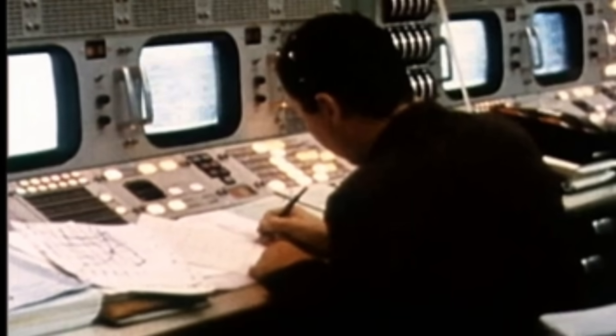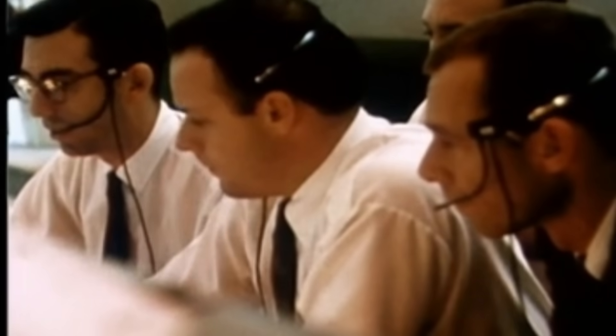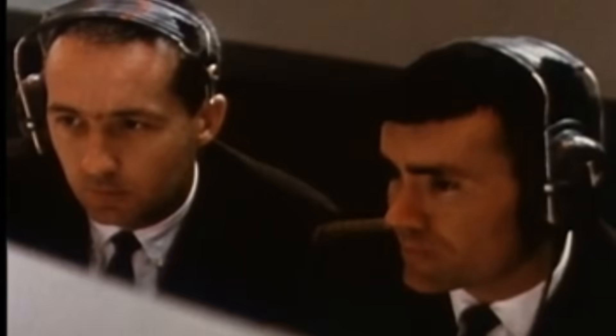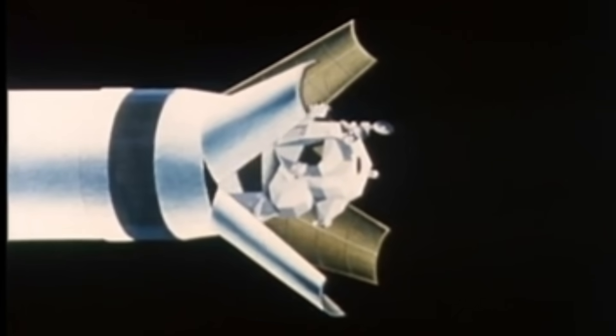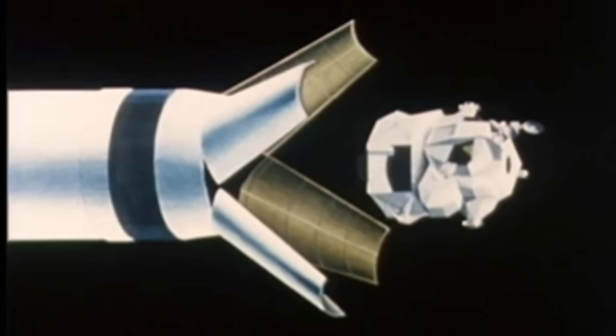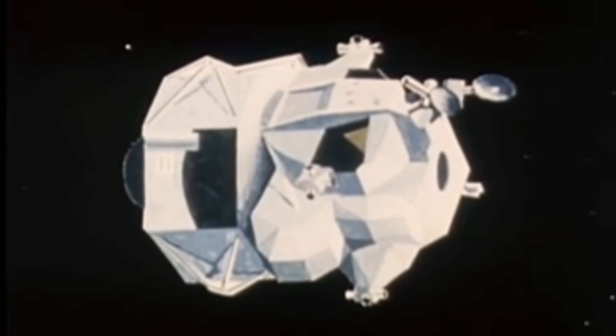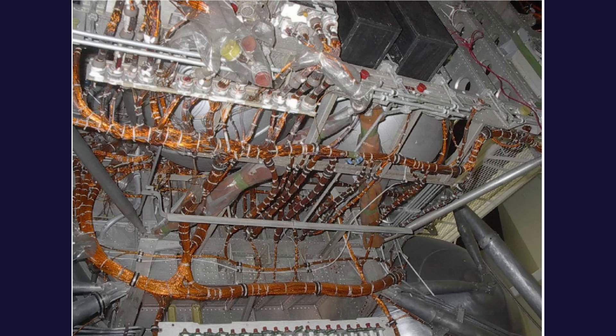The wiring of the lunar module was dictated by physics and engineering reality. The entire spacecraft ran on a 28-volt direct current system, fed primarily by silver-zinc primary batteries. These batteries could deliver high current, but only for a limited time, which meant the wiring had to be efficient and incredibly lightweight.